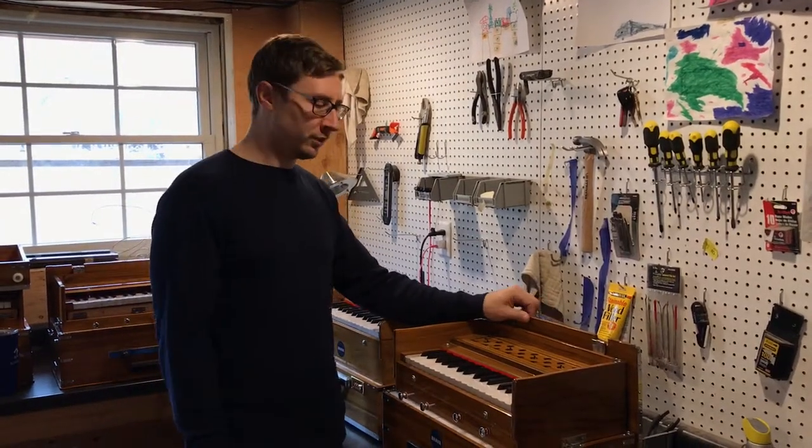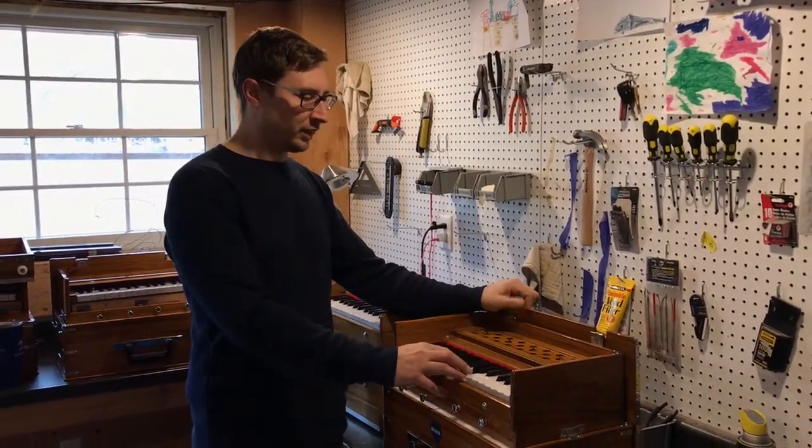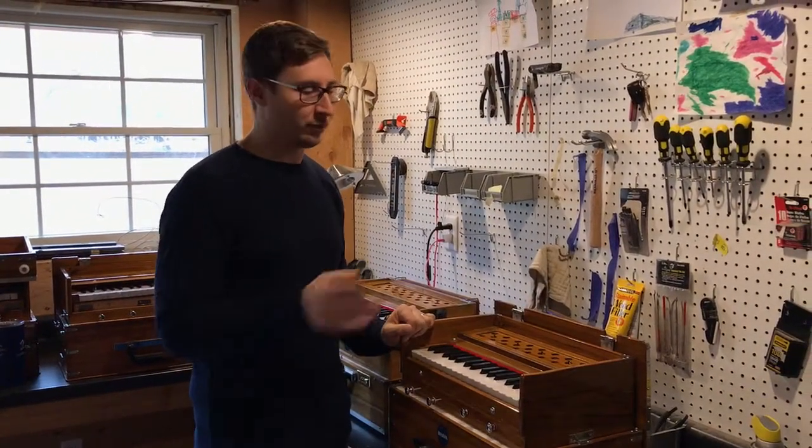Hi, I'm Nick with Old Deli Music and I wanted to do a quick video on volume control with your harmonium.